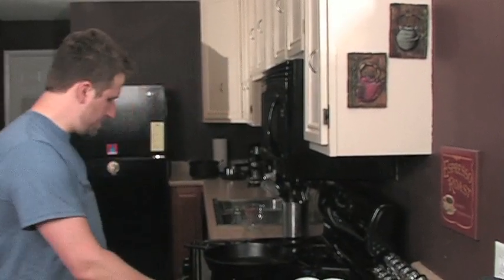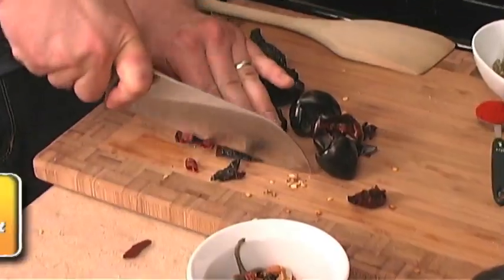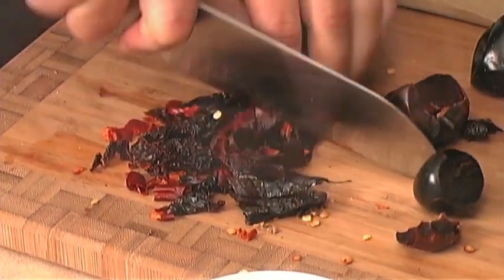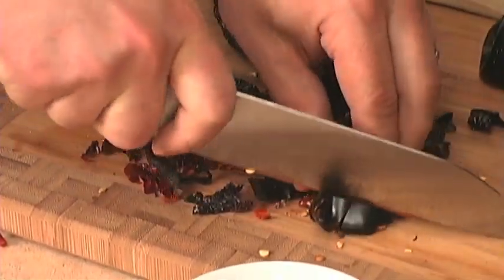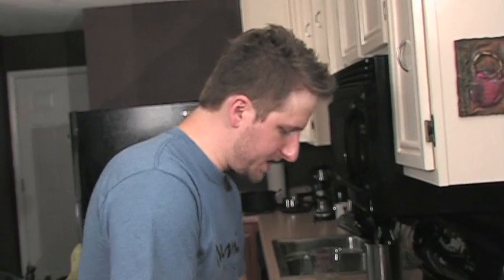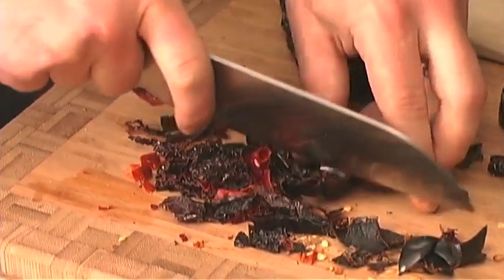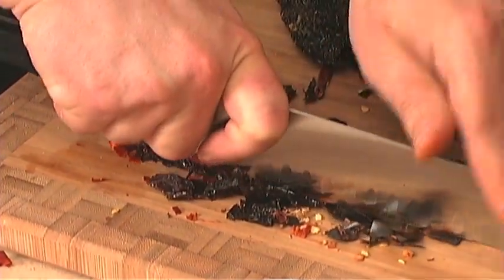I'm going to get my burner started at about medium heat and just chop these chilies right up. This is something you don't have to make every time before you want to use it — you can make a batch and it'll stay in an airtight container for a couple months at least. The fresher your spices are, the better the flavor, just like anything else that you cook with.